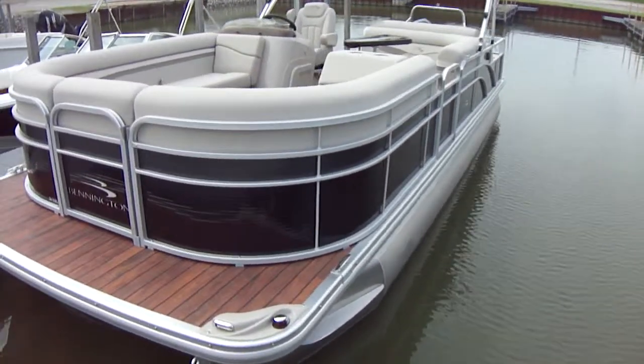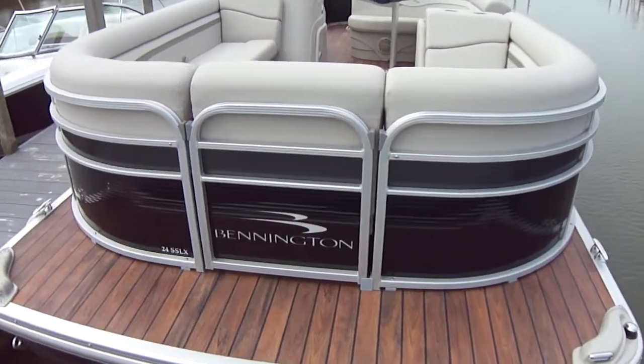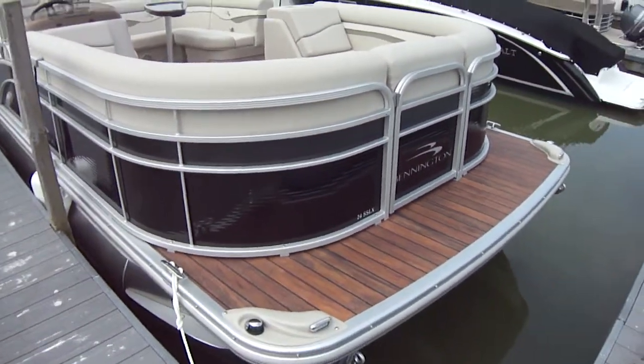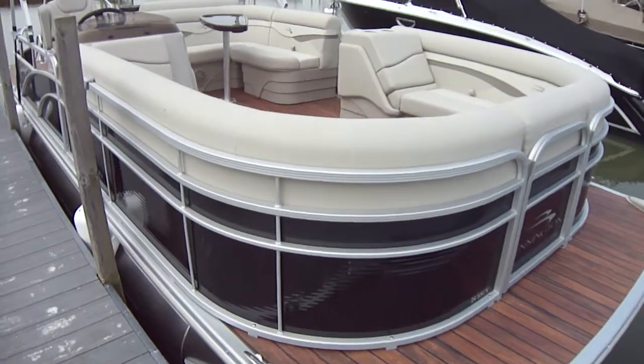This boat will go out into four to four-and-a-half footers with ease. It will hold a ton of people — a very incredible boat. My feeling is that once people run these boats for a while in our club and we ask what they want more of, this is going to be it. That is to be determined, but I believe that's what's going to happen.